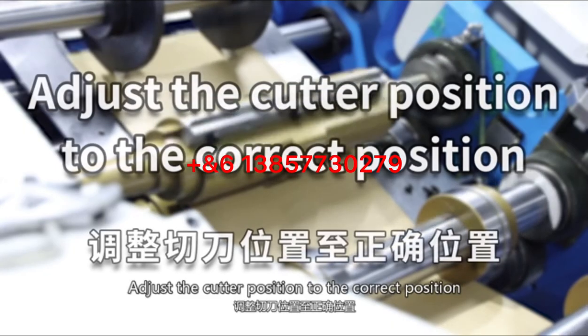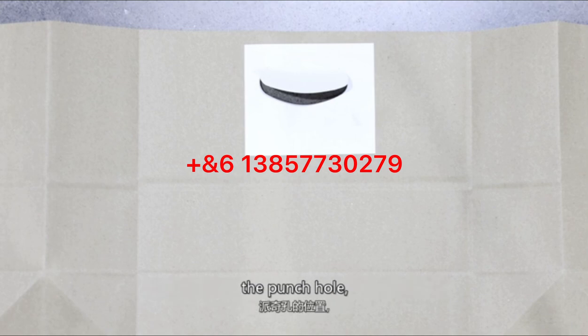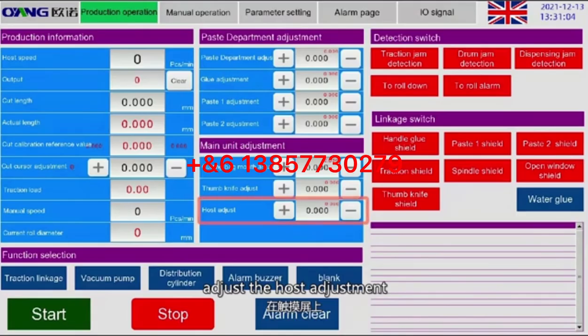Adjust the cut position to the correct position: the cutter position should be slightly behind the punch hole. Adjust the hose setting on the touch screen until the cut reaches the correct position, based on the actual result.